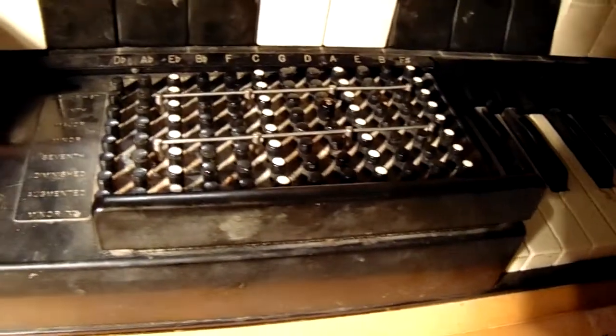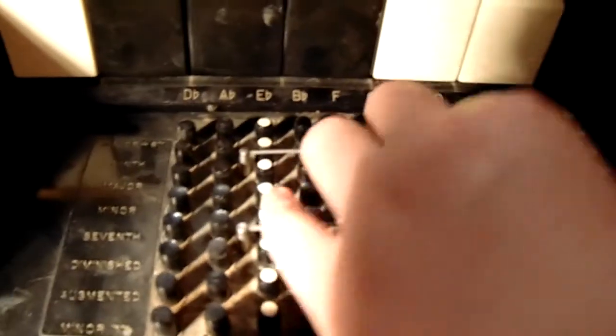And then we're going to show the bass pedal. It has only two pedals on the floor here, but you have to push these different chords.